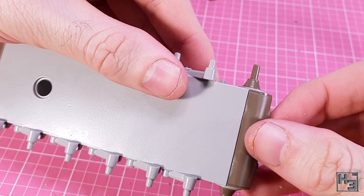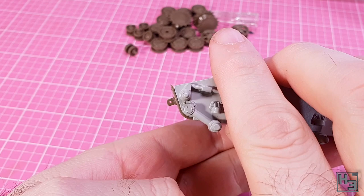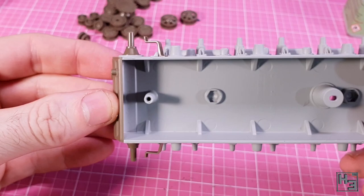Then the instructions tell us to install the towing shackle parts on the front of the hull. These go into place quite easily, though I found I had to give them a fair bit of nudging before they would sit to my satisfaction. I then install this thing — I have no idea what this part is called, but it goes into place very easily owing to a nice little recess for it. There is one of these for each side. Now it's time to attach wheels.